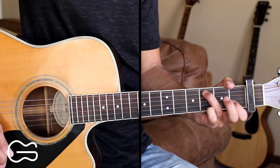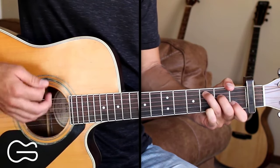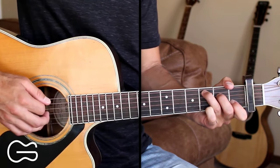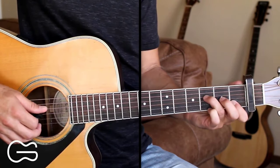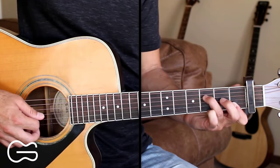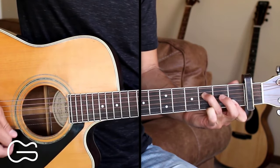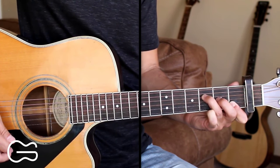So we'll strum down, hammer on, then go down, up, down, up. Then we'll go to the F chord. We're going to do a hammer-on here on the third string from open to second fret. And then we'll come back off, and then hammer back on.